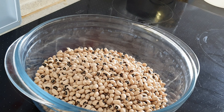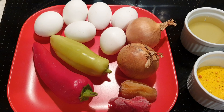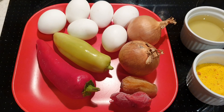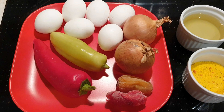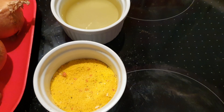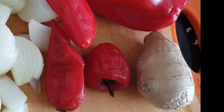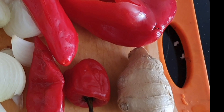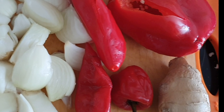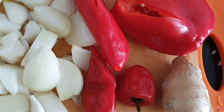For this recipe what you'll be needing is black eyed peas, some eggs, paprika, scotch bonnet peppers, onions, vegetable oil, and vegetable stock seasoning. I love to use vegetable stock seasoning — I hardly use bouillon cubes. I use ginger as well; I love the taste of ginger in my meals and I used ginger for this Moi Moi as well.